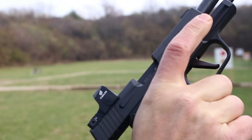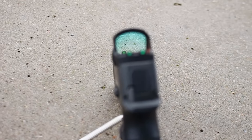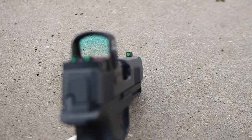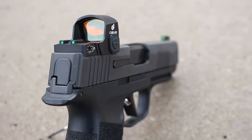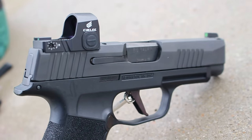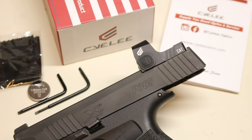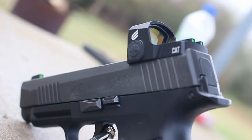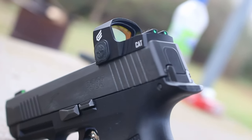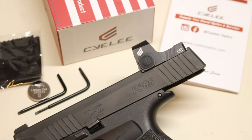It does have an IPX7 waterproof rating, so you can carry it around, sweat all over it, walk around in the rain — no issues with an IPX7 rating. Overall, as a preliminary review, I'm actually highly impressed with this one as far as the price point goes. You really can't argue with the price for the features it offers — IPX7 rating, side controls, eight settings, perfect daylight brightness, a nice large window, and a nice contrasting clear image. The thing is actually pretty impressive.